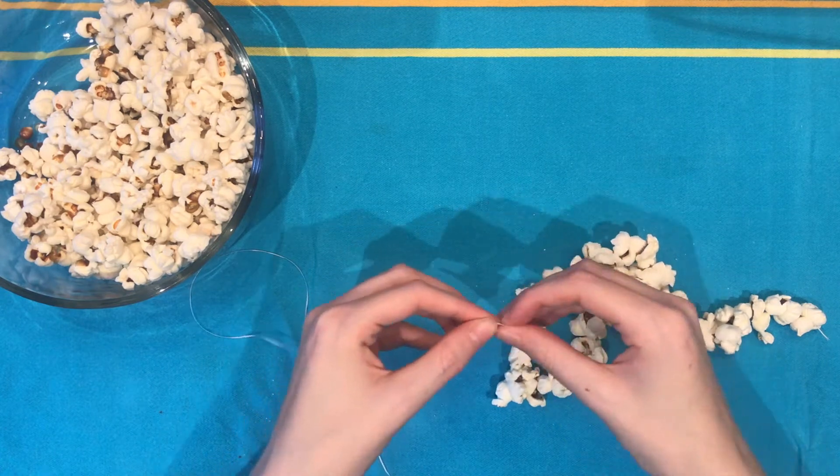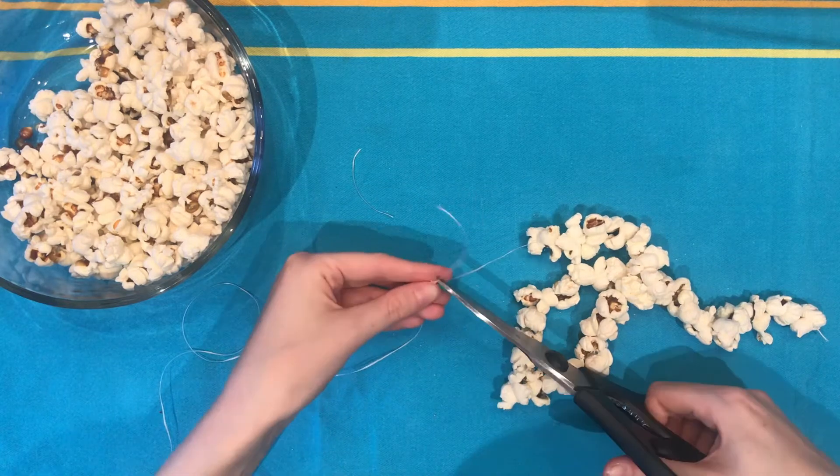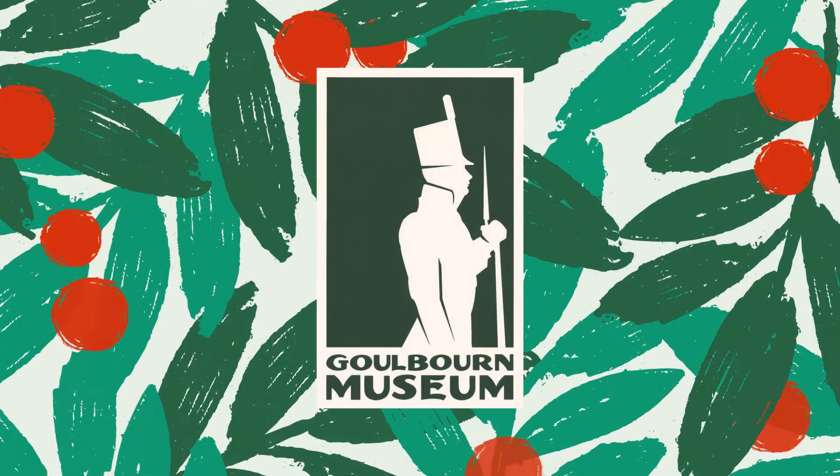When you reach the end of the line, you can decide to make a short garland, or you can tie on a new piece of floss and extend it. You can keep doing this in theory until you have a garland as long as you would like.